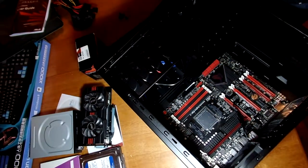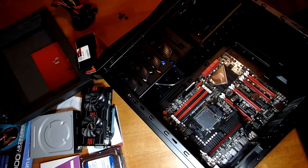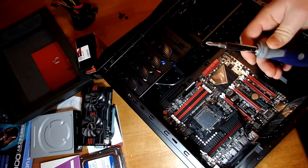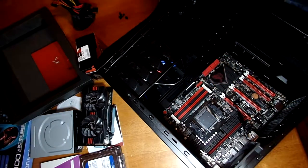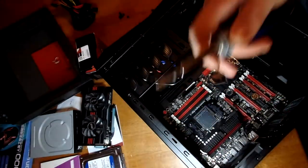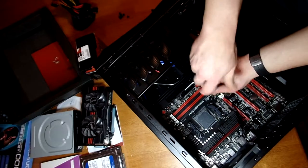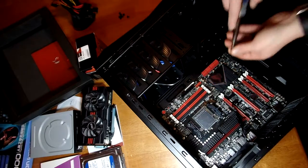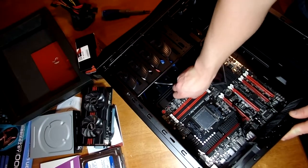You're going to need a Phillips screwdriver. Make sure you're not using a magnetized screwdriver — some of them will pick up screws when you touch them. If it picks up screws, do not touch it to your motherboard. We've got all nine screws in now, as you can see the motherboard is in there nice and secure.